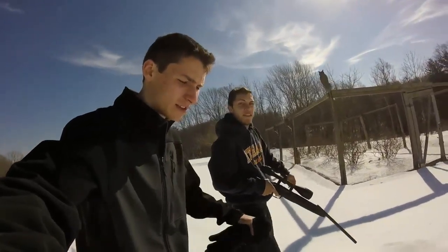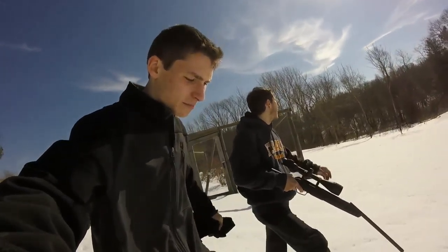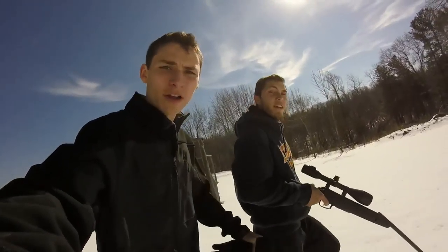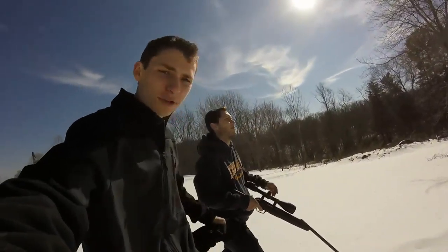We're heading out right now, we're gonna go get some squirrels, cook them up over the fire. Should be pretty good — we'll see what we get and it should be a good time.